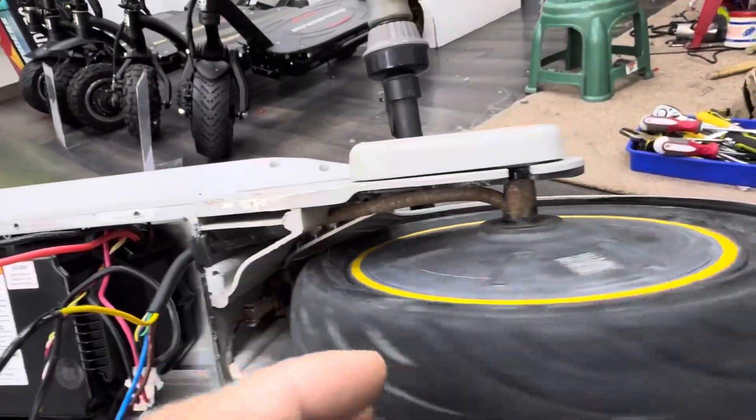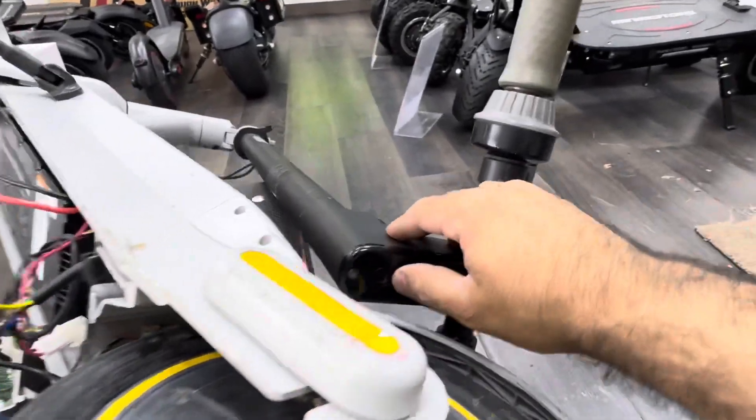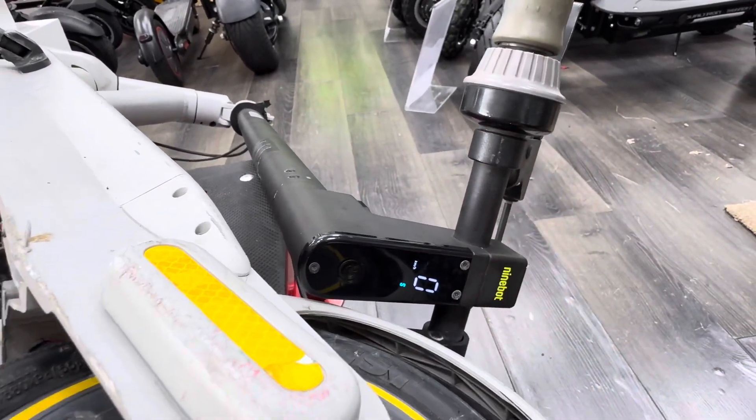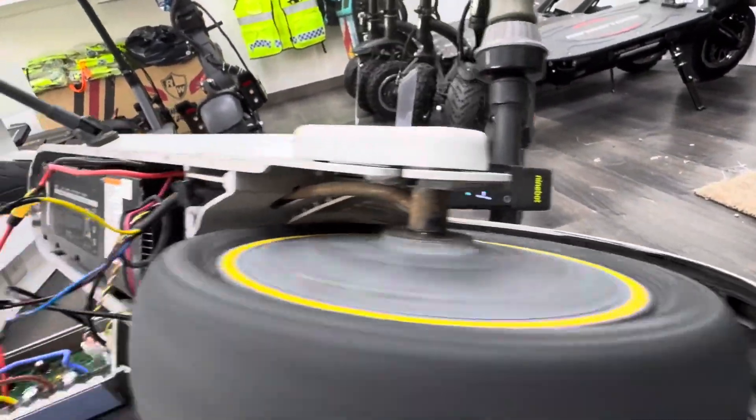You can see the motor is free — it means no MOSFET is damaged. So we'll just switch it on. Okay, so it's on. You can see that now it's working. It's fine.